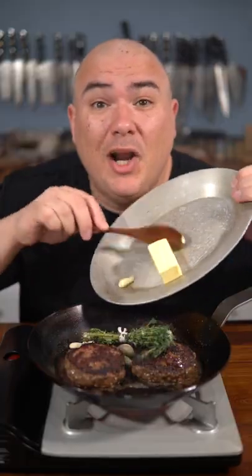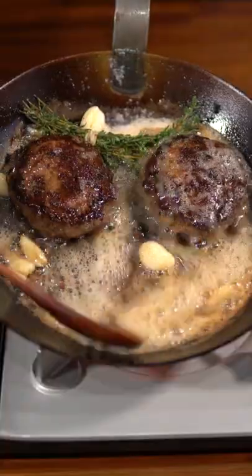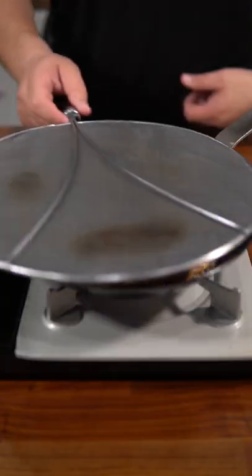Now add thyme butter and garlic and baste like your life depends on it — the more the better. Now add American cheese and cover it to melt the cheese.